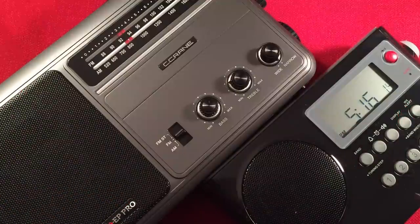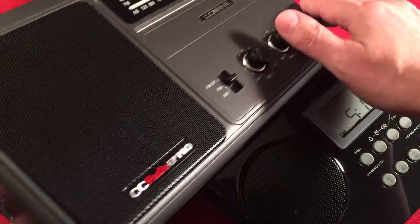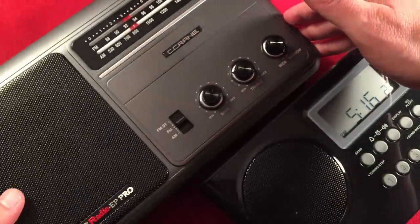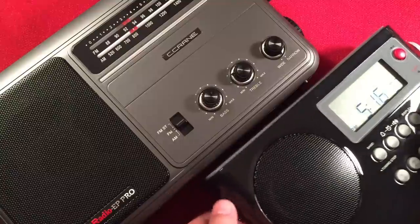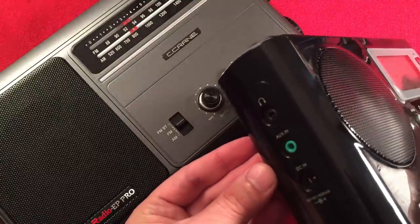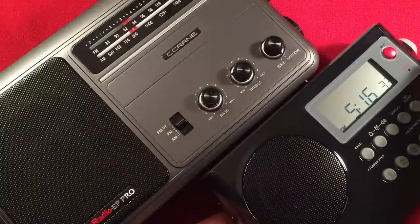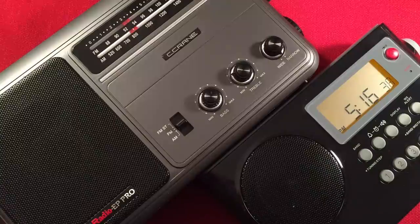Other features: line-in jacks. The C-Crane EP Pro has a line-in jack on the side — plug it in and it automatically switches. The Sanjen also has a line-in (they call it auxiliary in) on the side, though on the Sanjen you have to select it in the band menu. Both radios have the ability to run line-in — a nice, good feature.